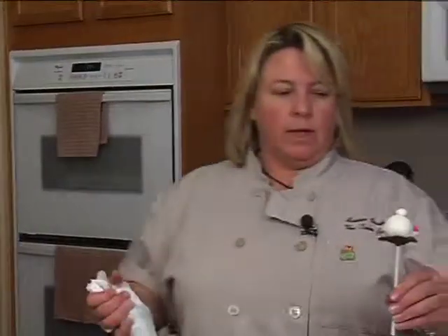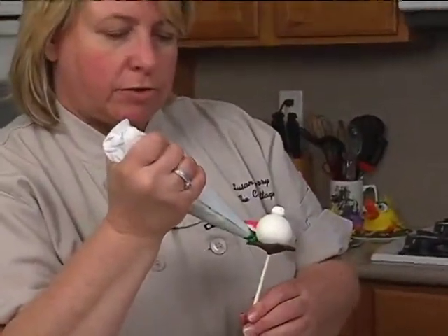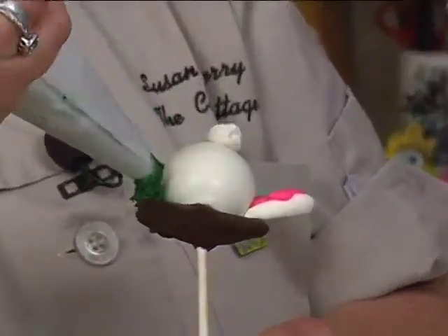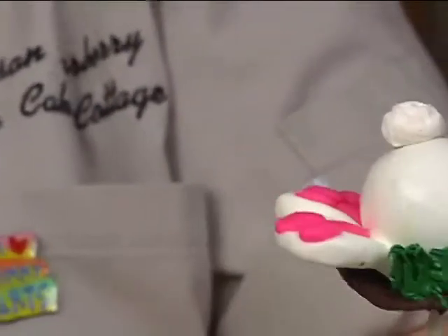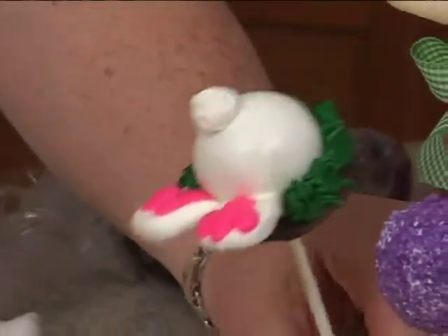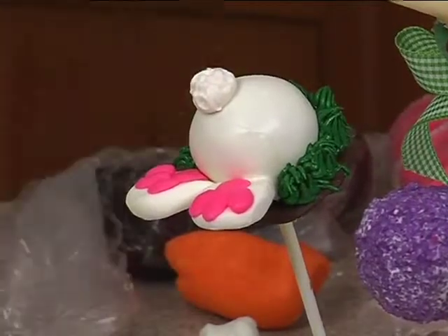Take some buttercream with a 233 tip and just do a little grass around here. Voila — there we go, bunny bum! Okay, next we'll do the little chickadee.